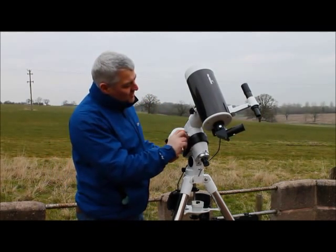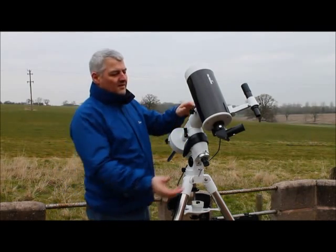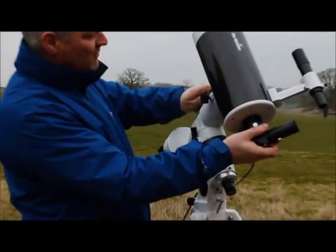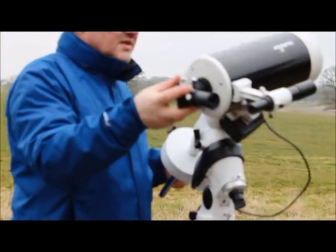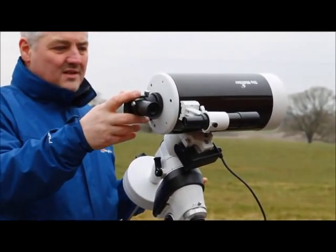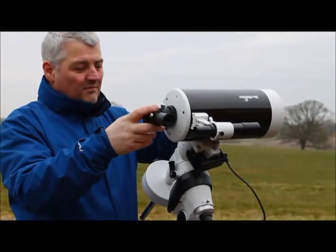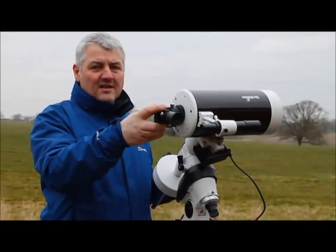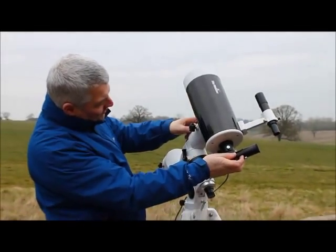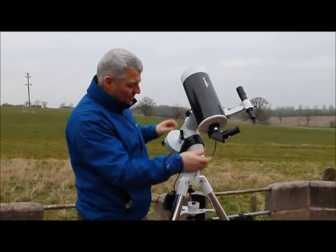Turn right ascension back to the home position and check the declination balance. Take hold of the scope just in case it is way out of balance, release the clutch, and rotate the scope round. This scope is well balanced because we have the marks already on the dovetail from previous uses. It is in balance, so return to the home position and apply the clutch.